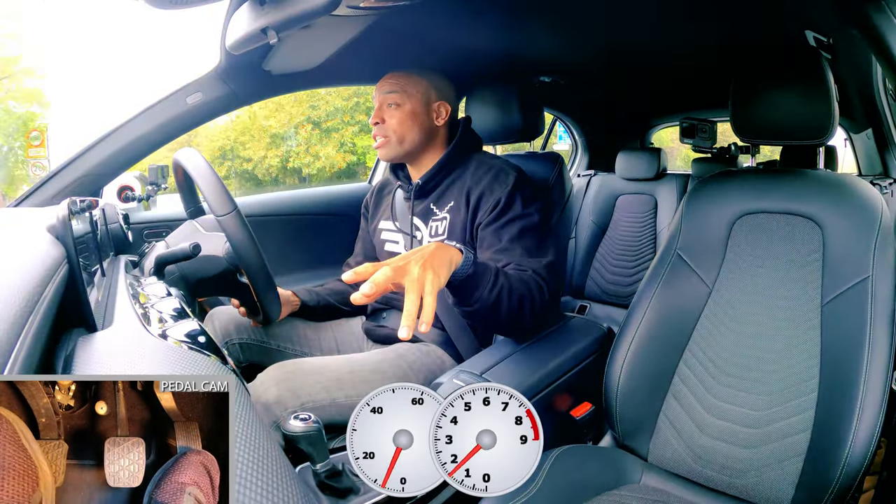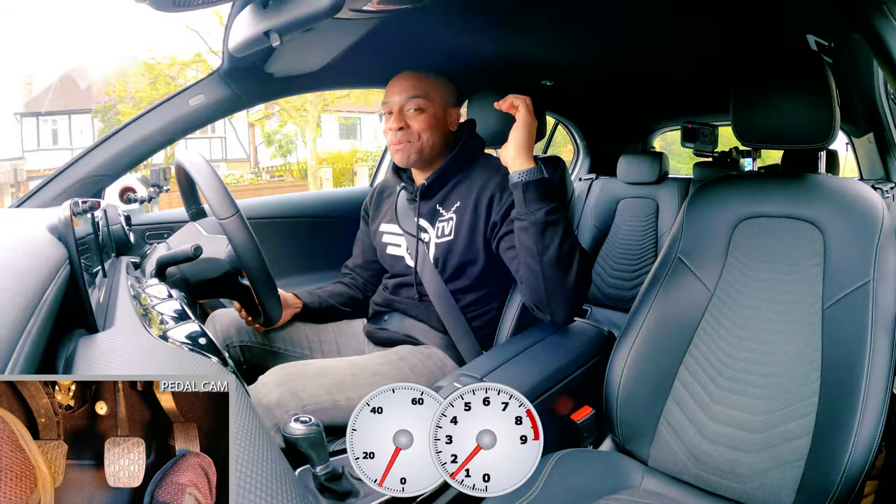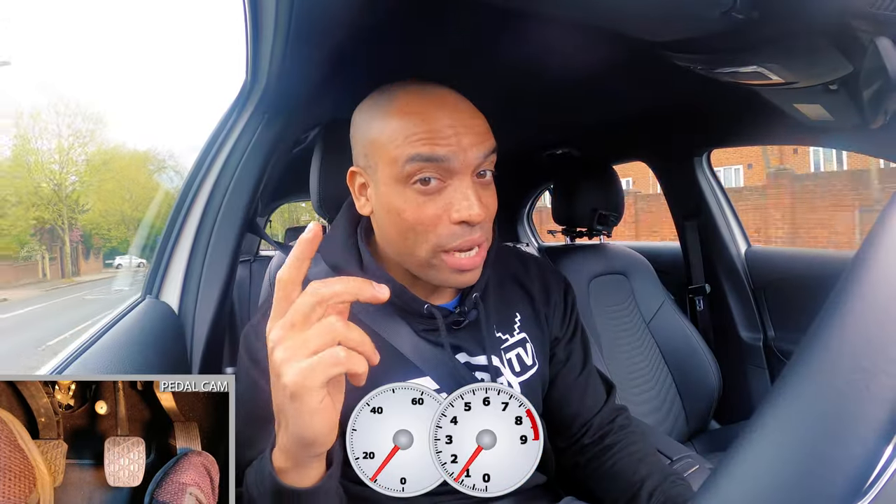If you've got any more suggestions, fling them in the comments, like the video, subscribe to the channel, and as always, drive safe!